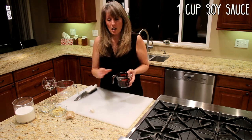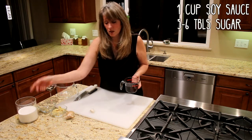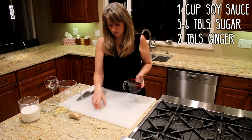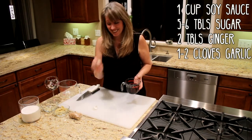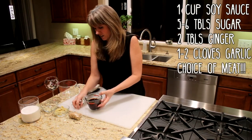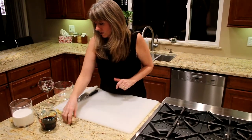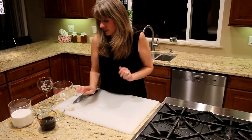So we've got soy sauce, sugar, fresh ginger, and fresh garlic. I've actually pre-diced these so that it's a little bit faster and easier.